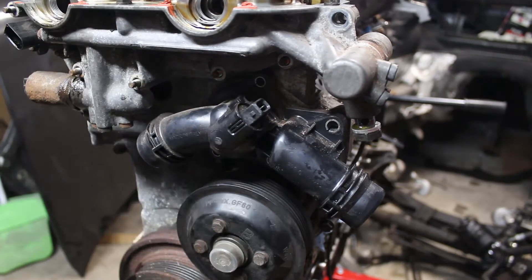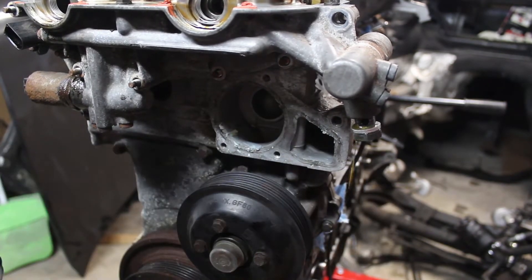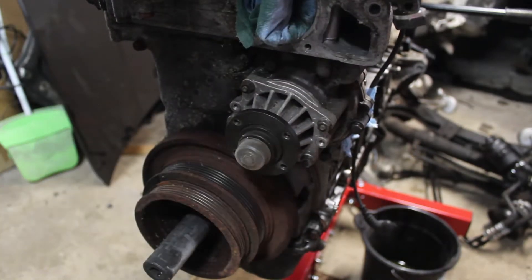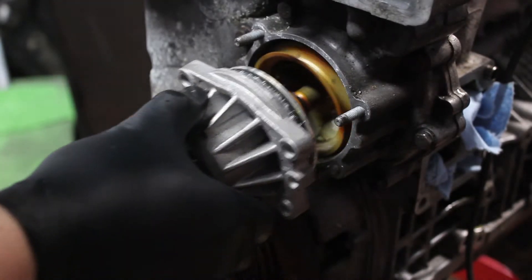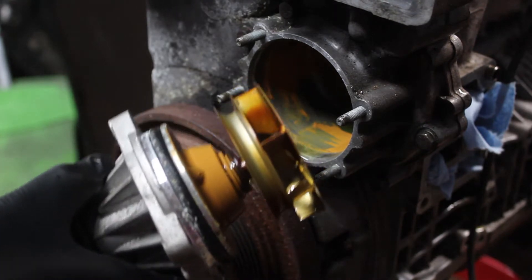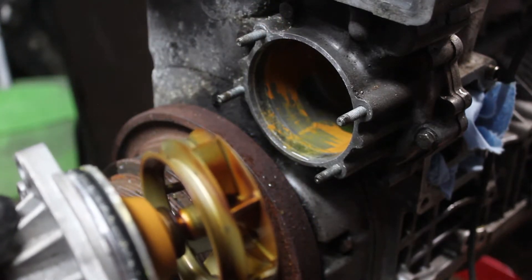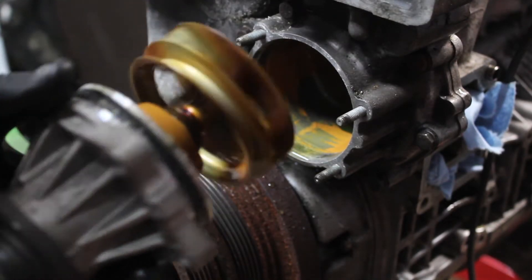The thermostat and water pump had to come off at some point, so I took care of them. That looks like rust to me. This is only like nine months old and it's dumping all of this rust into my cooling system. I've got to buy one of these with a plastic impeller on it instead. I can't have that.